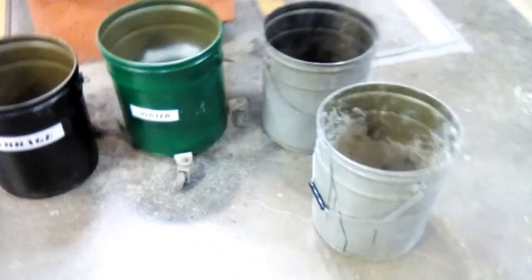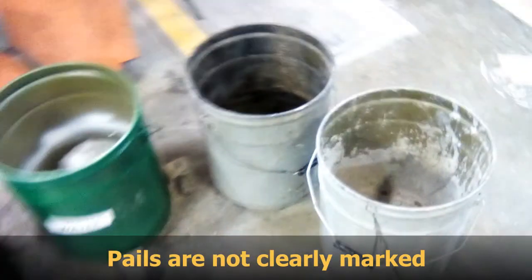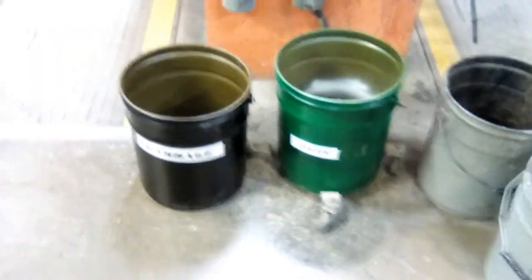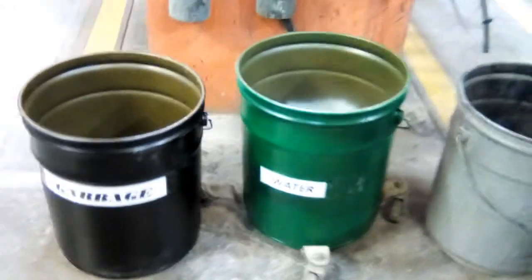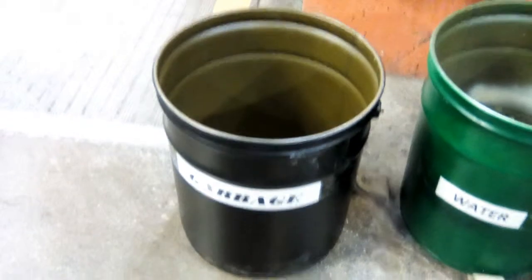Before, we were using two pails that don't have paint on them, so we didn't know right away which one is for rugs and which one is for garbage. Now, we have color-coded the two pails. The green one is for water and rugs, and the black pail is for garbage for easy identification.